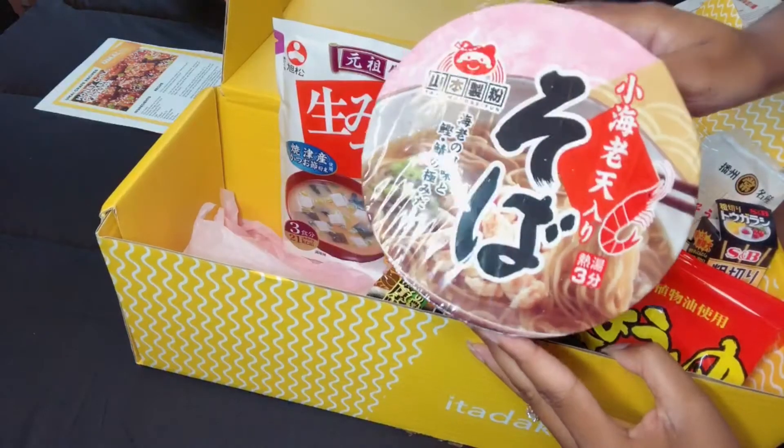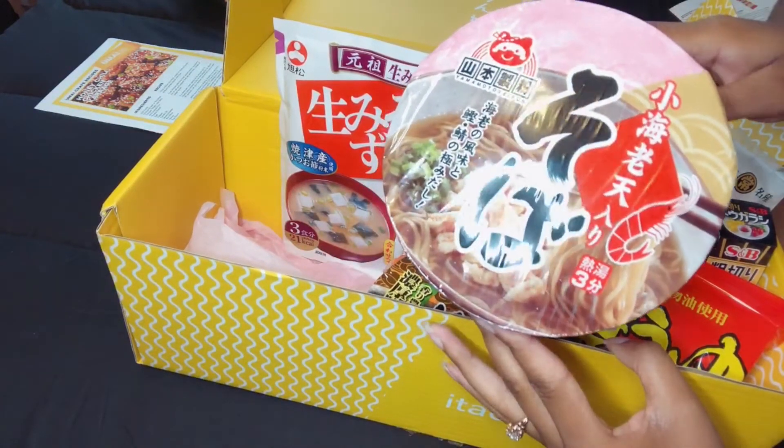This one is a small shrimp tenri soba. I'm interested to see what this will taste like because I don't really eat shrimp anymore. I'm wondering if it actually has shrimp in it. And I'm not a fan of eating veggies in my soup depending on what they are — I don't like mushrooms or corn. This shows corn on it, so I'm wondering if it has corn already mixed in or if it's in a little packet. But I'm gonna try it.